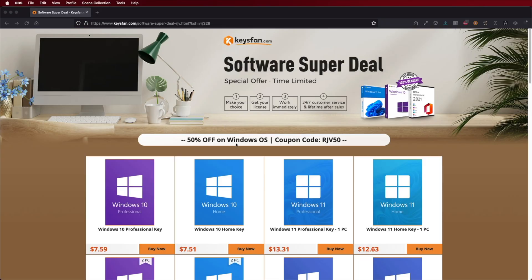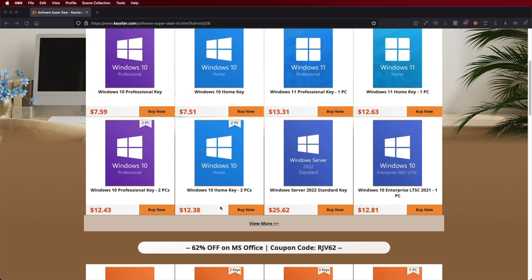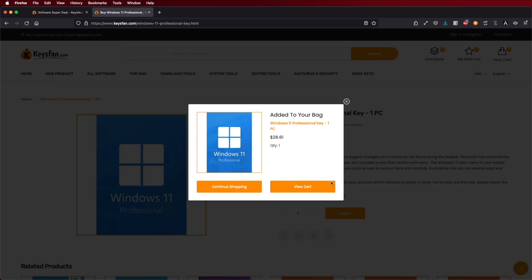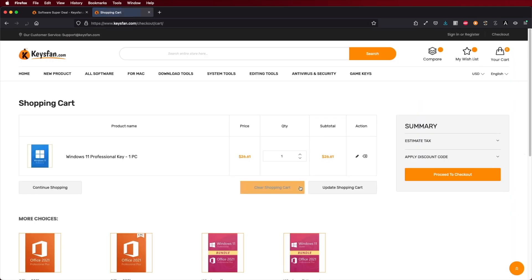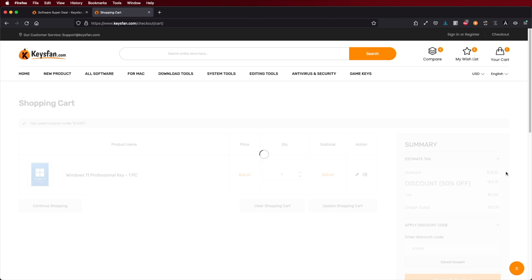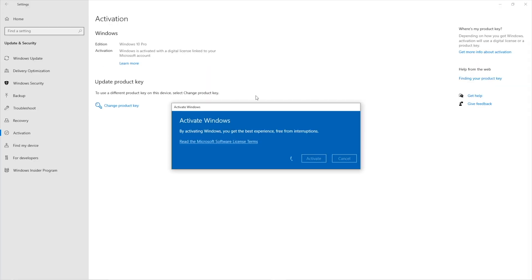If you are using Windows and haven't activated it yet, don't forget to check out Keys Fan, where you can find budget official OEM keys at an affordable price. With the coupon code you can see on screen and down below in the video description, it will be a bit cheaper. The link will be down below, just next to the Scissor Fan CS Pro.